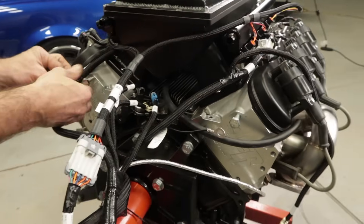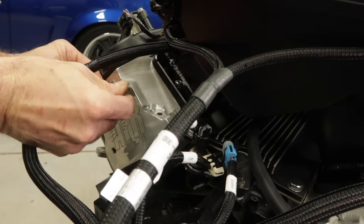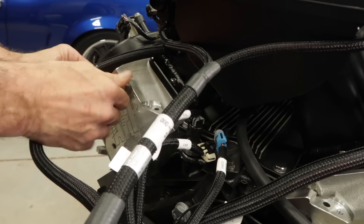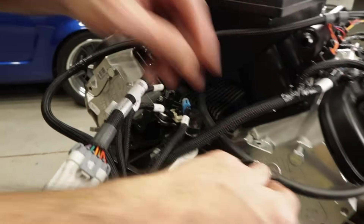Don't forget to connect the dedicated ground connectors found in the harness. You'll find two ground terminals located near the rear of the engine, one for each cylinder head. Simply use an M10 x 1.5 bolt to secure them using one of the pre-tapped holes in your head. Good grounds are critical, and this is especially true on EFI systems.